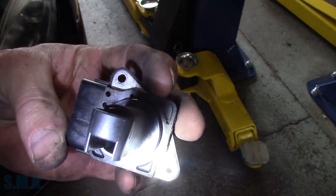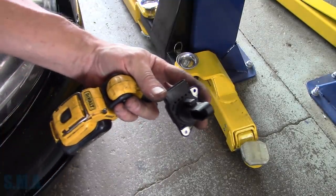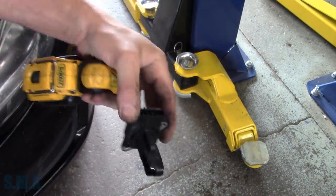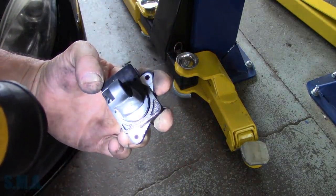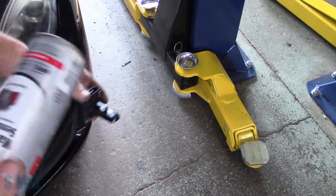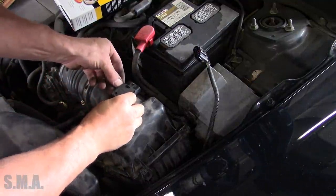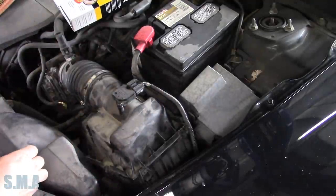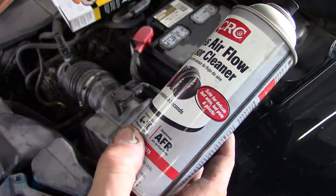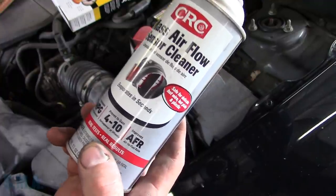This is a hot wire mass airflow — it's got a couple hot wires down there. They look pretty clean to be honest with you. We'll give her a little two to the MAF cleaner. This is kind of periodic maintenance, good idea when you change your air filter. If you have a hot wire style mass airflow sensor, just give her a little blast and a little blow. That's what we use — it's a CRC MAF cleaner. It claims 4 to 10 HP at the wheels, improves your air-fuel ratio, and increases MPGs and fuel economy. Real tests, real results.